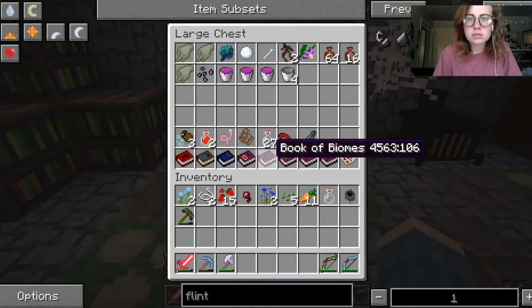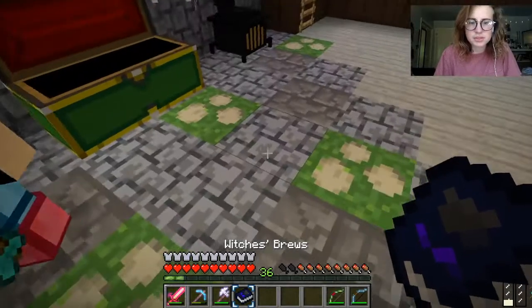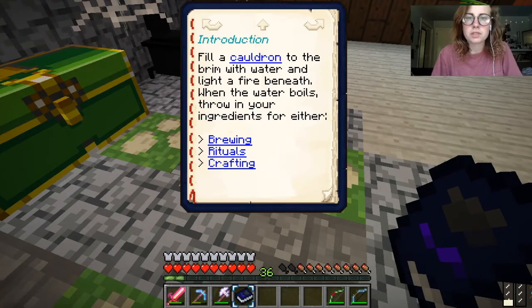Don't we have books? What's in the books? Does it say stuff about it? Let's read Witch's Brew. Fill a cauldron to the brim with water and light a fire beneath. We did that. When the water boils, throw in your ingredients.